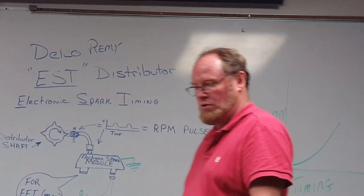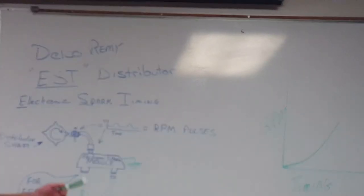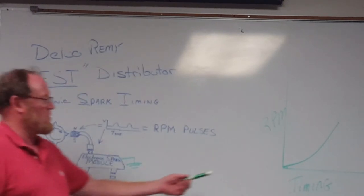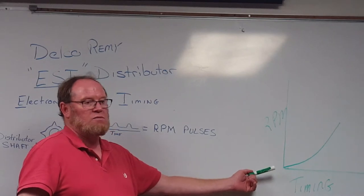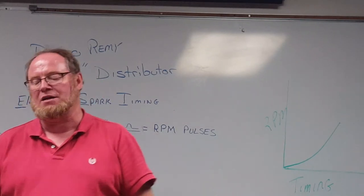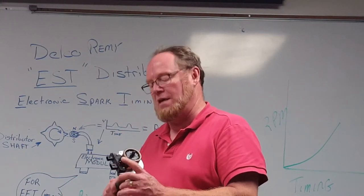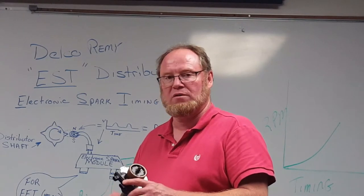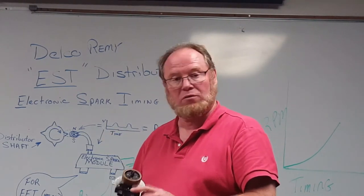If you look in your book — book 17 — under the timing curves, you'll see that as engine RPM increases, so does ignition timing. It's a direct correlation. Each module has a set curve built into it, so you have to make sure that you order the correct module by the engine's model and serial number. Different horsepower ranges have a different curve, so you have to make sure you get the right one.